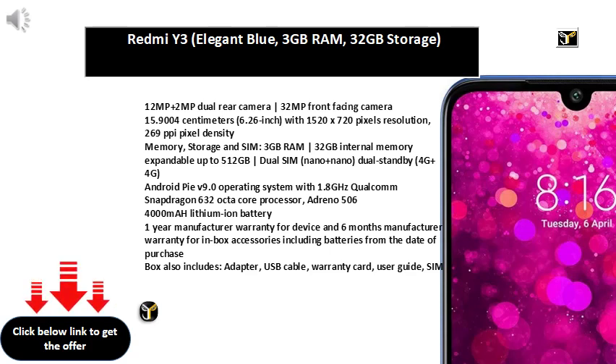Camera Phone: Shoot stand-out selfies with a standard front camera or use the 90-degree wide angle lens to get the full picture. Heat Pipe absorbs and moves heat away from the processor to help minimize the risk of overheating.